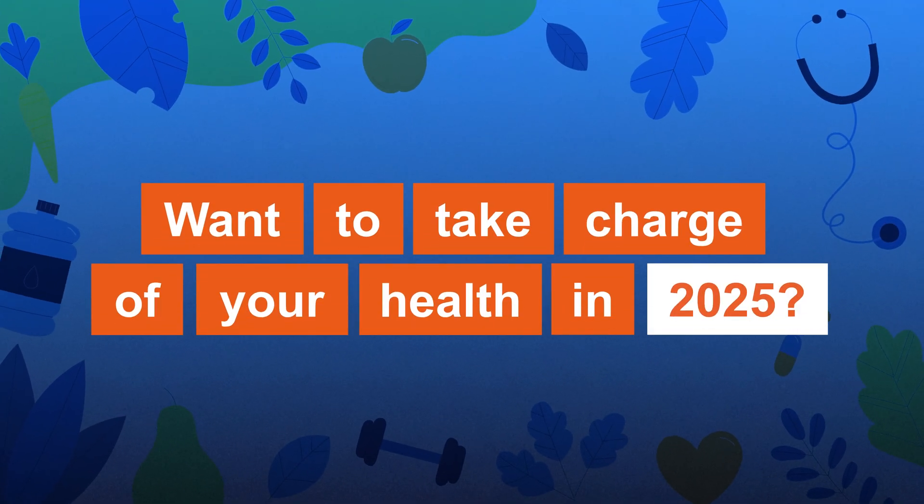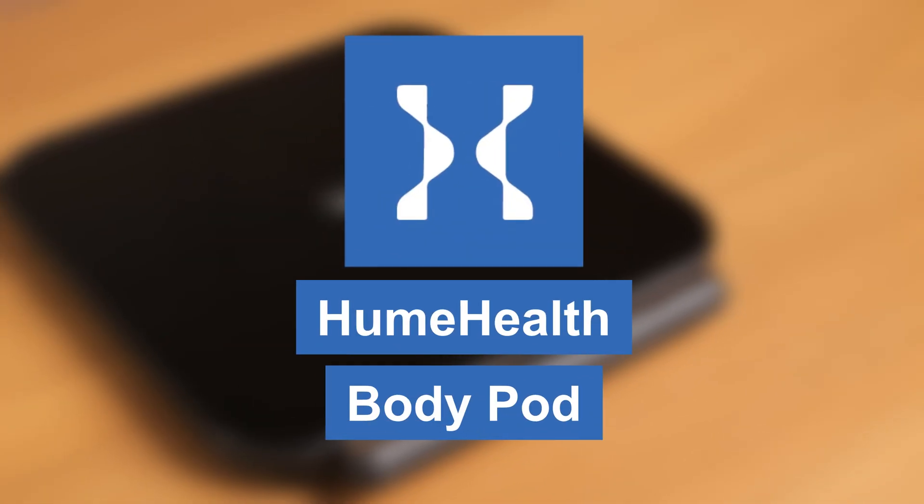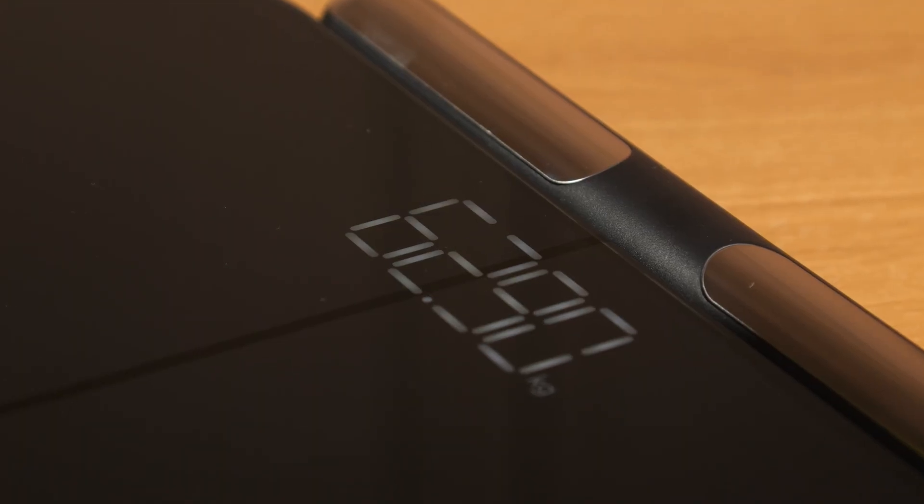Want to take charge of your health in 2025? Meet the Hume Health Body Pot, a smart scale designed to give you more than just numbers on a screen.